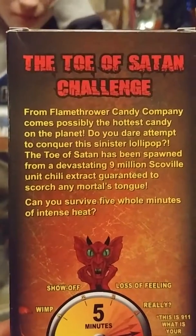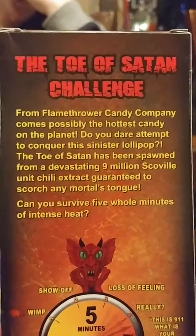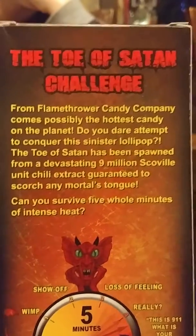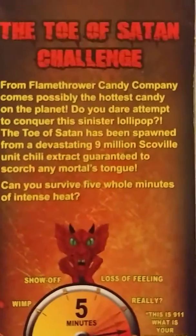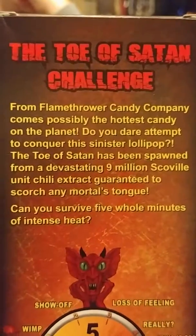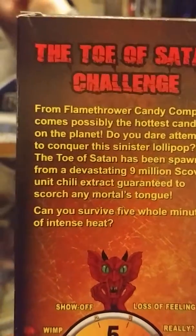Do you dare attempt to conquer the sinister lollipop? Of course we do. The Toe of Satan has been spawned from a devastating nine million Scoville unit chili extract guaranteed to scorch any mortal's tongue.